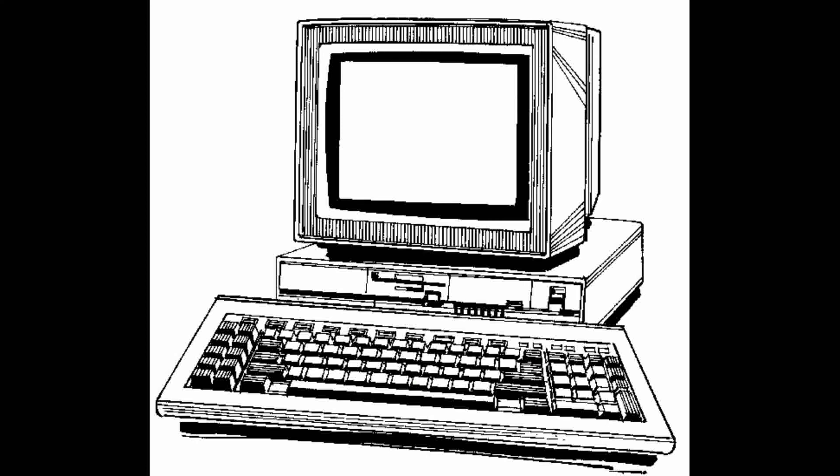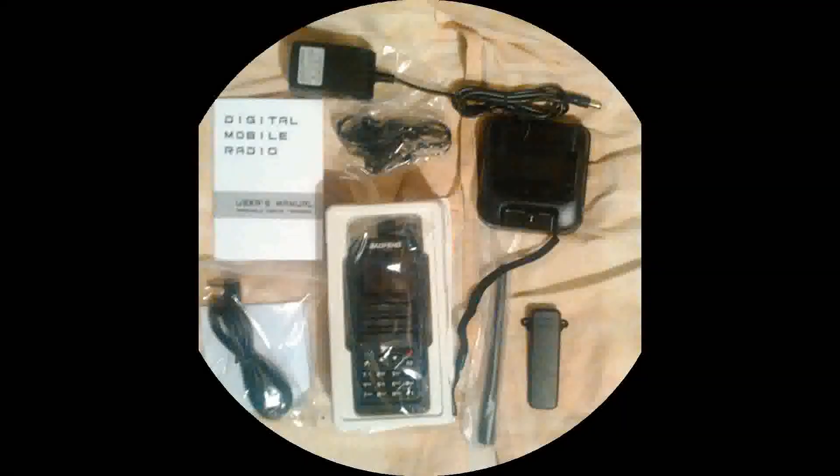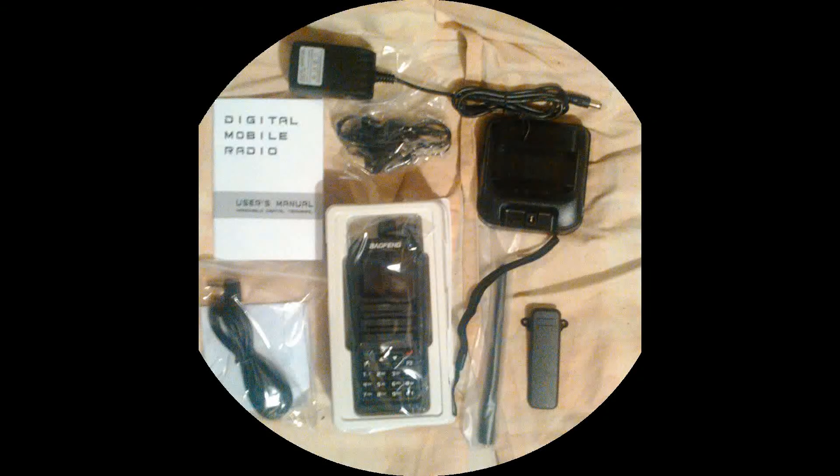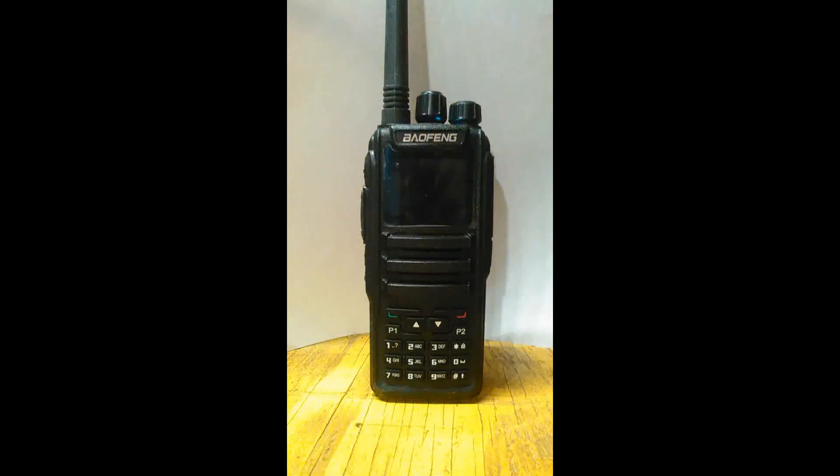It is a truly Tier 2 compliant radio, confirmed using a local repeater that supports both time slots. This is a vast improvement over the classic UV-5D that claimed to be Tier 2 but transmitted on both time slots whenever keyed up, annoying every repeater operator out there.